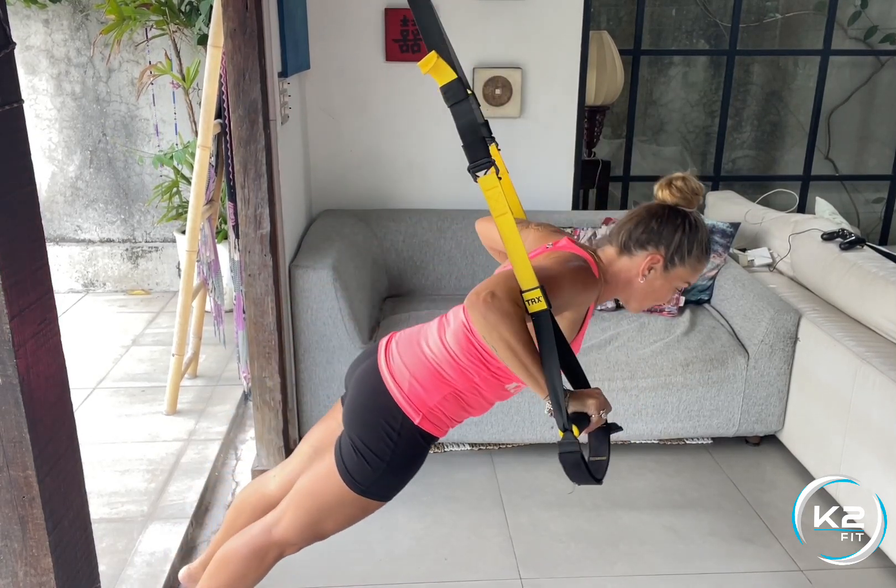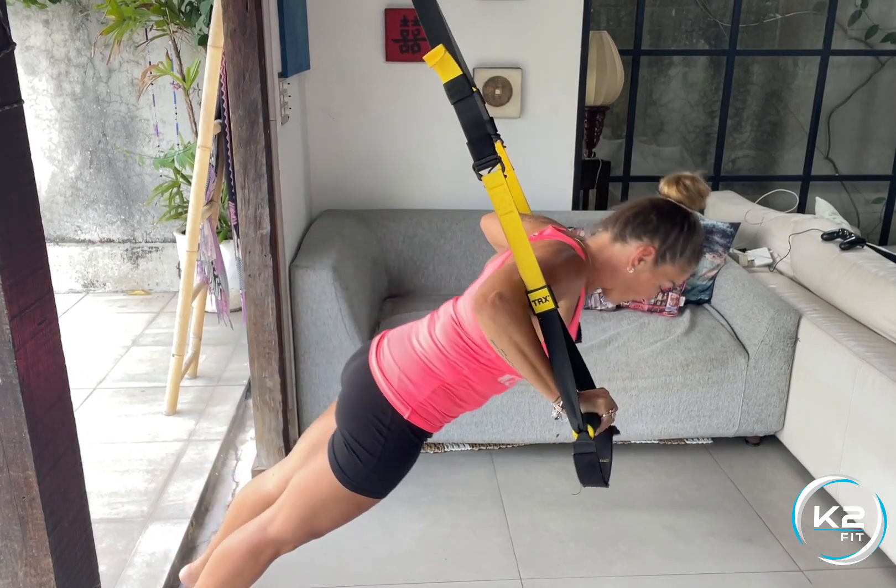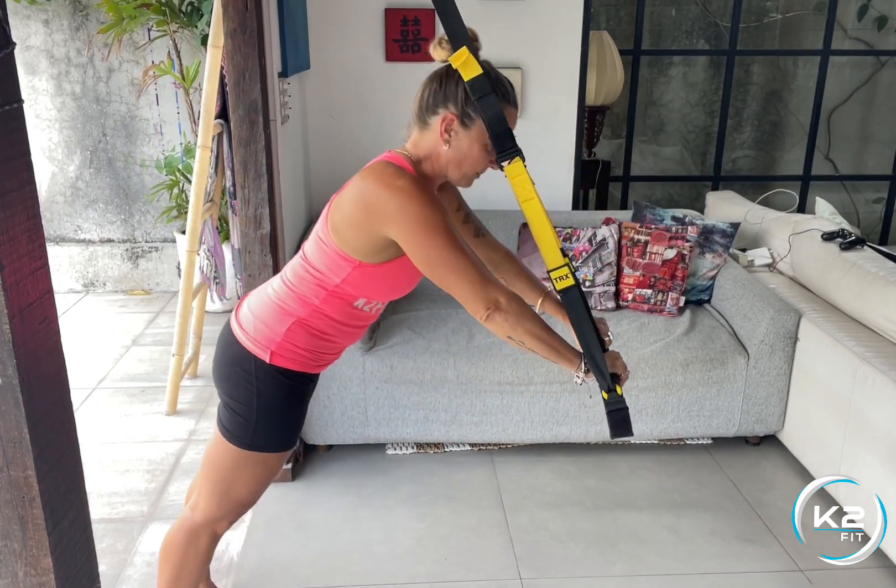Again, bringing your hands into a point, bending your elbows and bringing your hands to your chest.